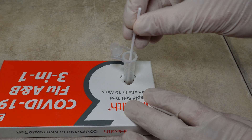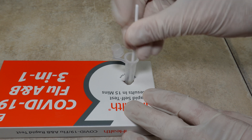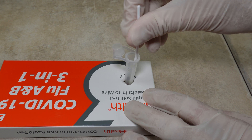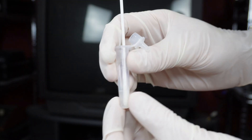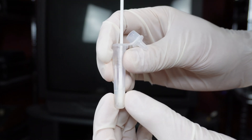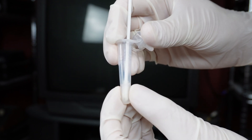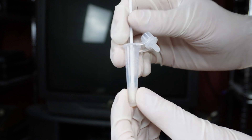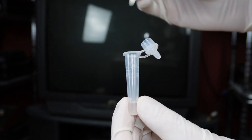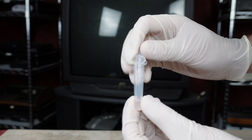Then take the swab and drop it all the way into the tube and stir it 11 times, forcefully against the inside of the tube. Then remove the tube from the box, keep the cotton swab in place, and squeeze the head of the cotton swab five times — the idea is to just stir things up a little bit. Then take the swab out and throw it away, and place the cap onto the tube.